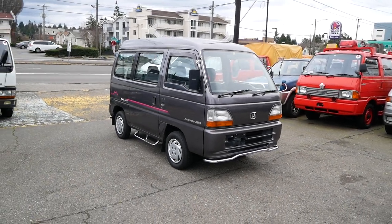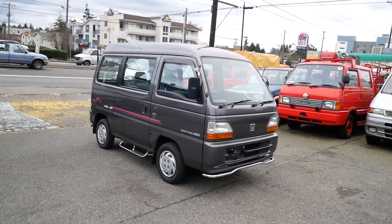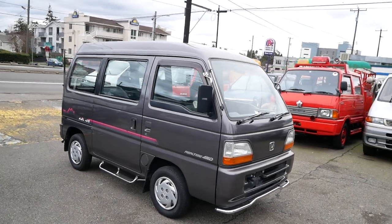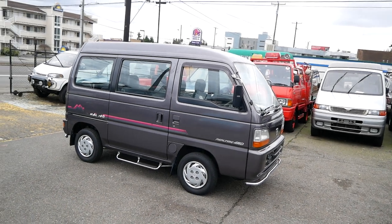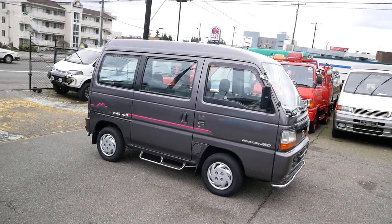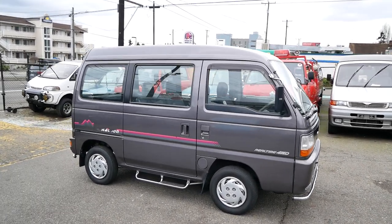Today we're taking a look at our 1995 Honda Street Raccoon. This is a four-wheel drive street van, the HH4 body style. It's a three-cylinder, non-turbo, 660cc — pretty simple little van.